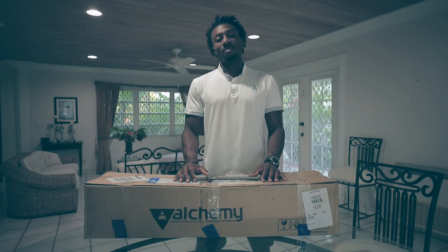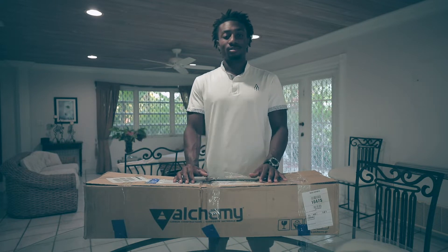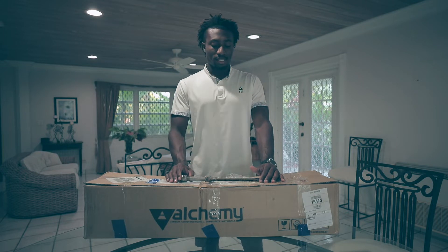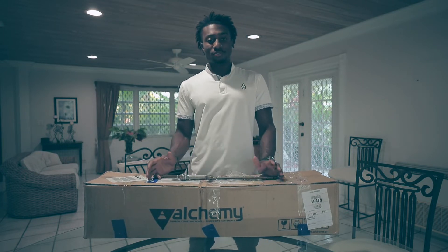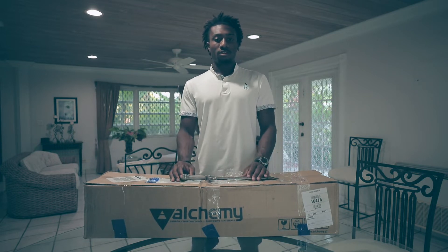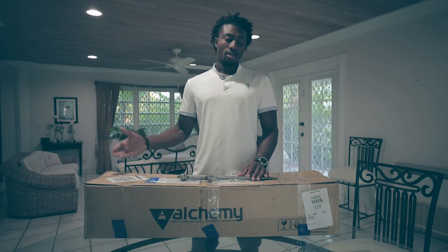Unfortunately, I lost one of my fins in the surf while doing some free diving and underwater photography. I hit up the guys at Alchemy and they sent over their replacement fins super fast, super convenient. So they just came in the mail. I'm going to do an unboxing video for you guys to show how it looks.